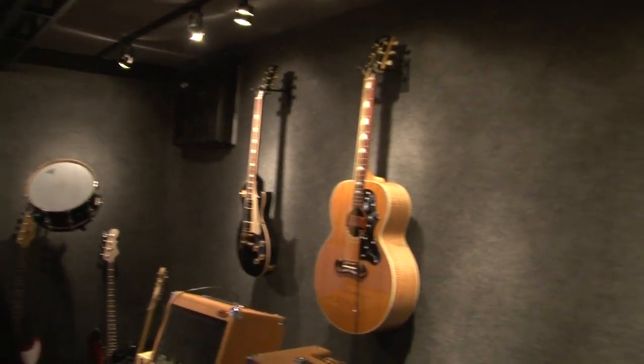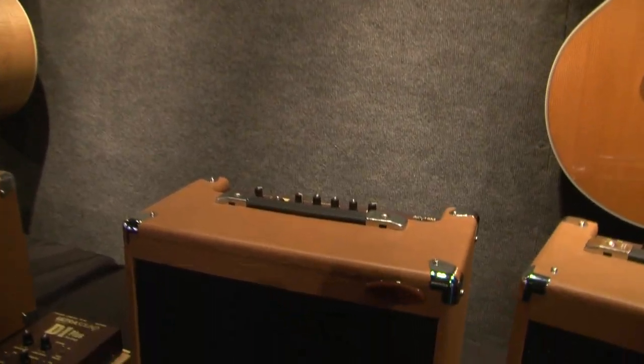They come in 15-watt, 30-watt, 50-watt, and 100-watt. So any venue you need, we're ready to go.